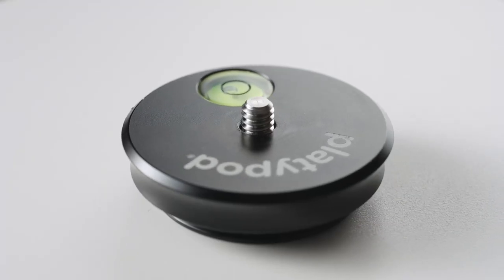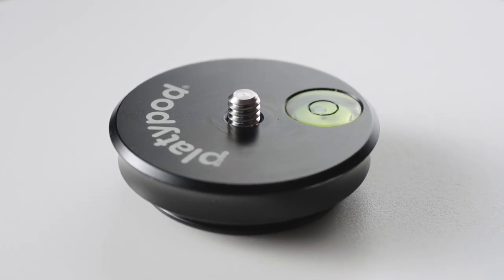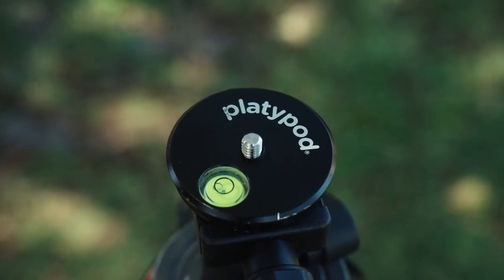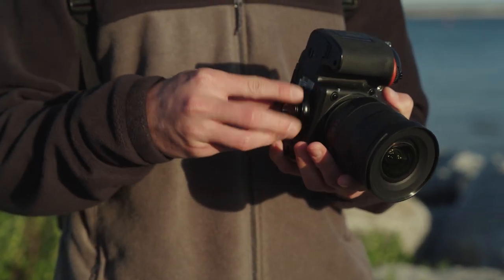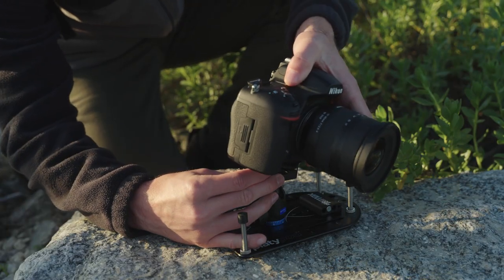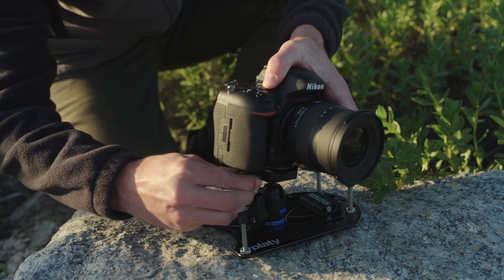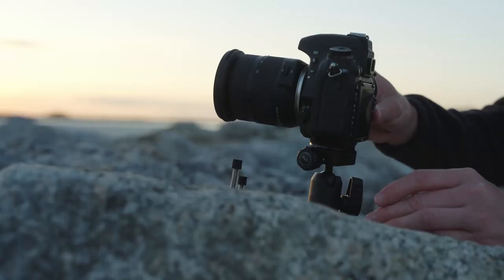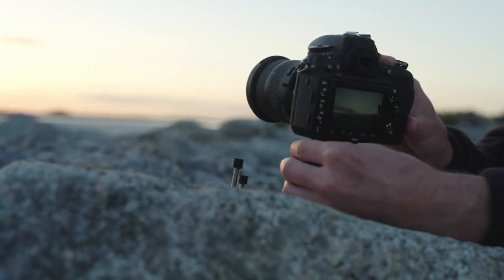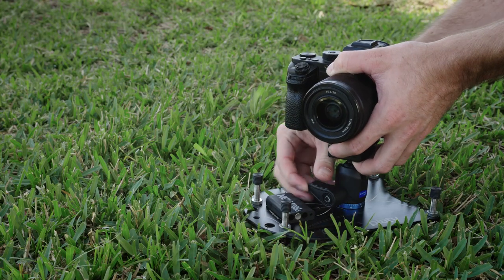Look at how this new design beats what you're used to. Because of the shape of the plate and the fact that the steel quarter-20 screw is permanently fixed in place, you can just use your fingers to screw the plate onto your camera, and it's every bit as sturdy as any D-ring would let you do with those old-school plates by hand. Plus, it doesn't hurt your fingers like those D-rings can. Additionally, the round plate design allows you to point your camera in the right direction right before you tighten the clamp — and that's without using the pan function of your ball head.